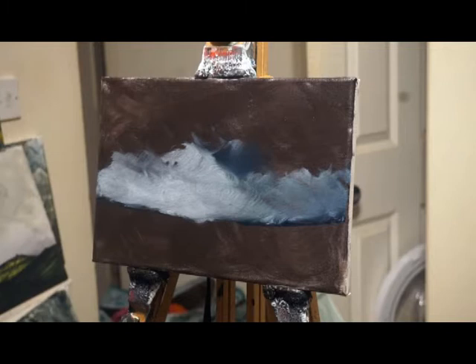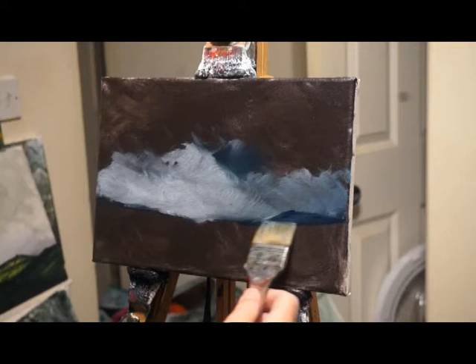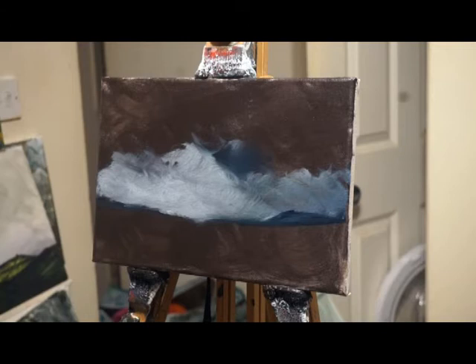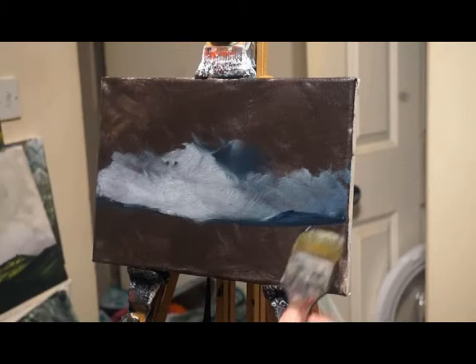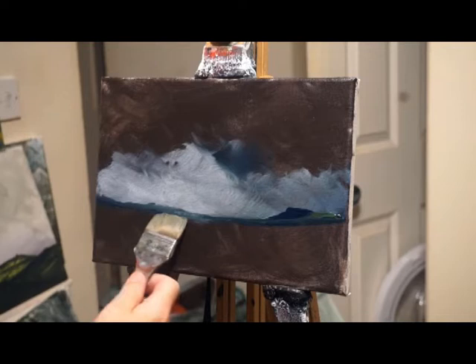I was very worried about using brown but it's worked incredibly well actually. Doing an under painting has the added bonus that you don't need to use much paint for the other colors. It does seem to be a battle trying to fill a plain white surface, but this works really well — it's created a nice atmospheric, tonalist style to it. I do like that.